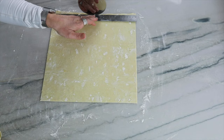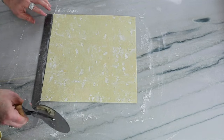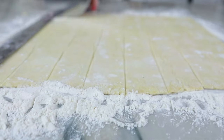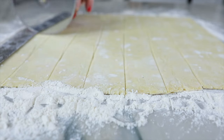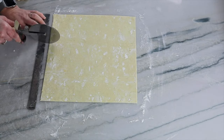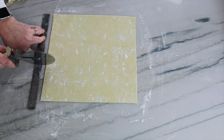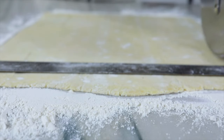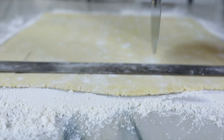I cut off the uneven edges — it's not required to do so, it just makes it look better in the end. Next, measure one and a half inches and make your marks all the way down. A pizza cutter is really easy to use for this; you can also use a knife to make your marks.